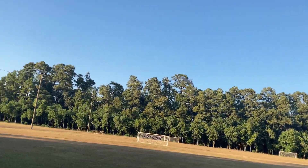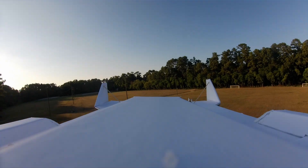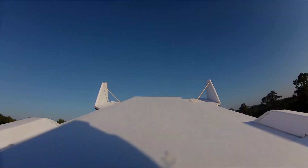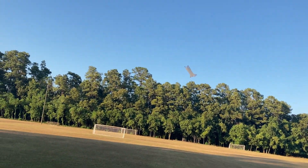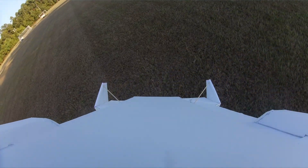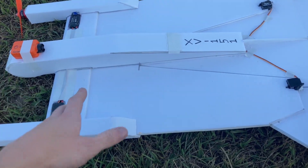So I'm gonna go ahead and attempt a landing here. I'm gonna see if I can get it into high alpha and then set it down as nicely as possible. Not really attempting a vertical landing — I do not have landing legs on here yet, so there's really nothing to land on anyways. Wow. Alright, so good landing, nothing was damaged.